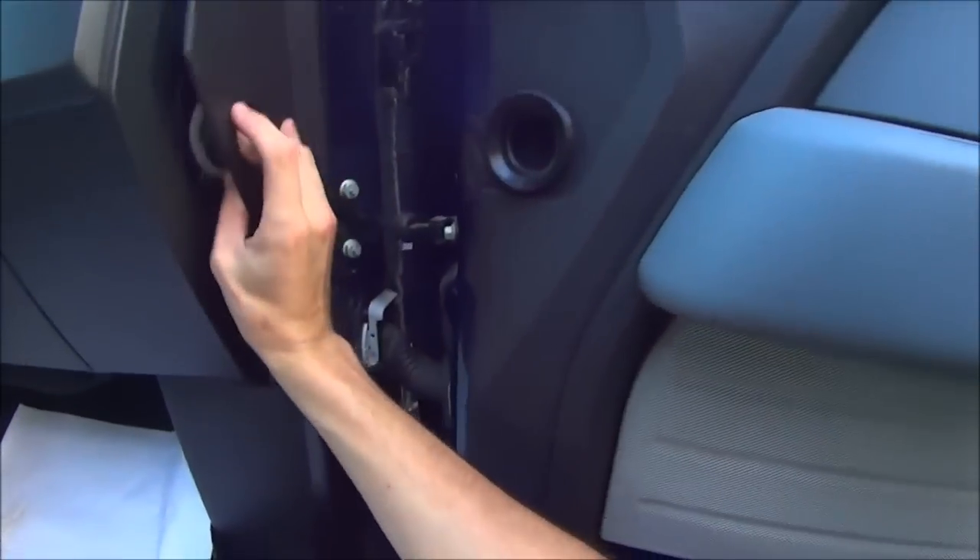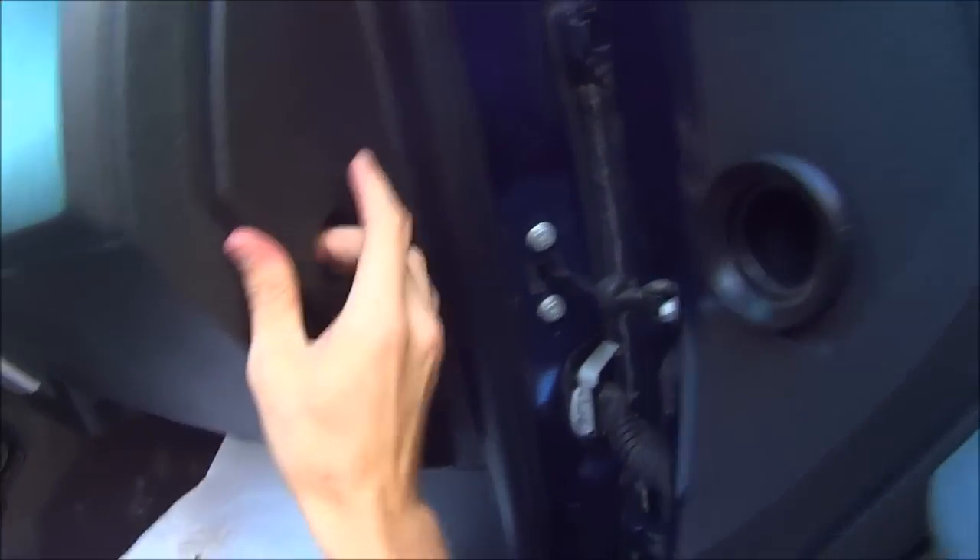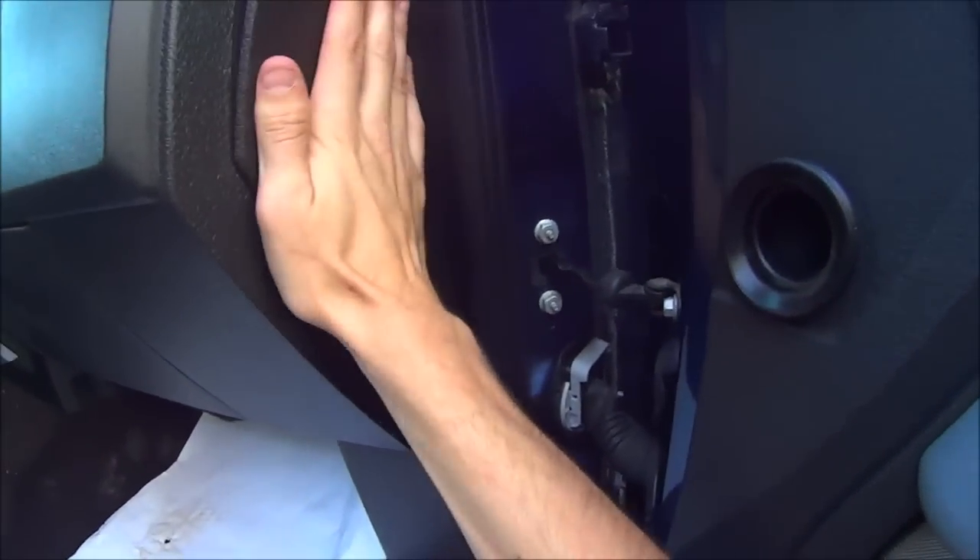Put this cover back on, make sure it lines up with the AC duct, and smack it all back in.